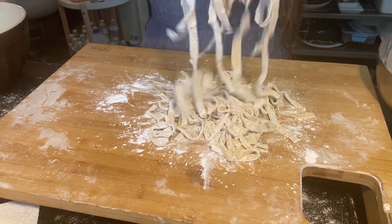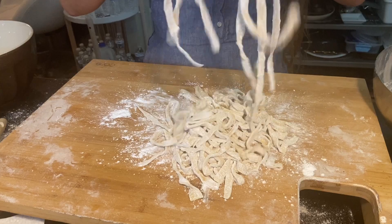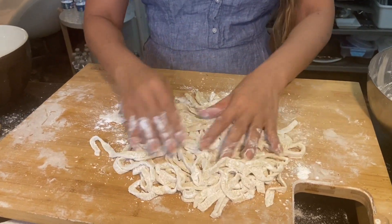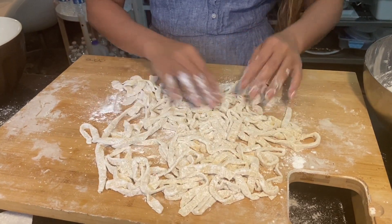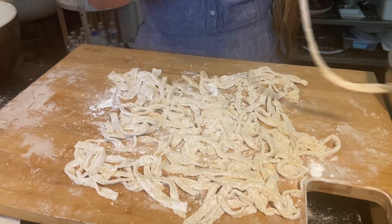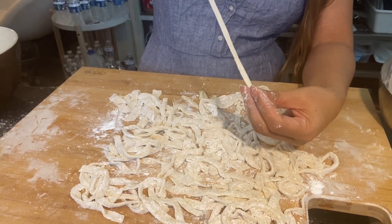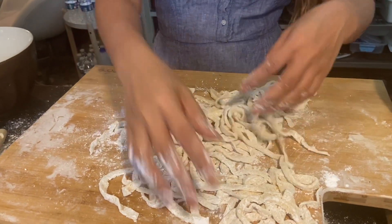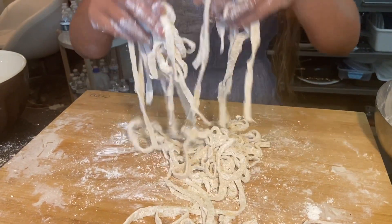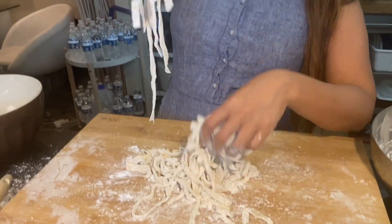You can use this dough for pasta, spaghetti, stir-fried noodles — it's just good. Look at this, isn't that lovely? And of course once you boil this in the water, that's what it looks like.